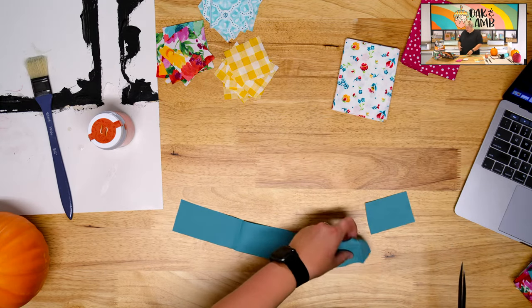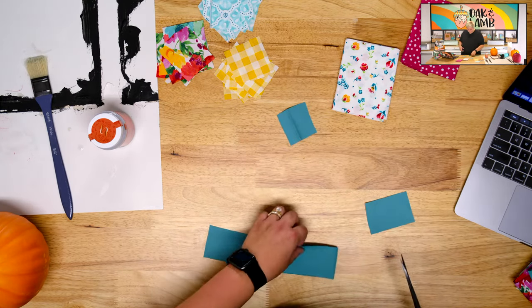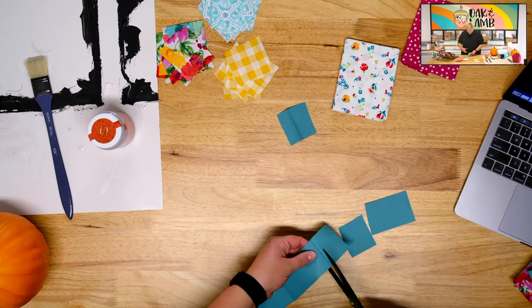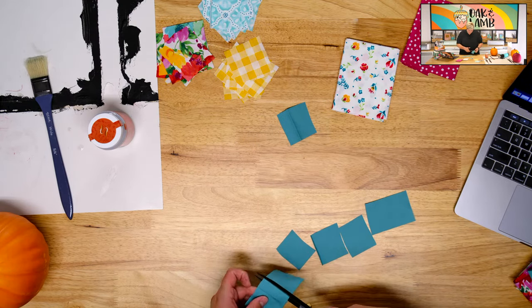Will Elmer's glue and water mix work? I don't know, Kathy, that's a great question. She said A-Y-L-M-E-R, so that could be Eileen's or Elmer's. Either one will work. I haven't mixed either of those glues with water, so I'm not sure. I'm pretty sure I've mixed Eileen's with water.